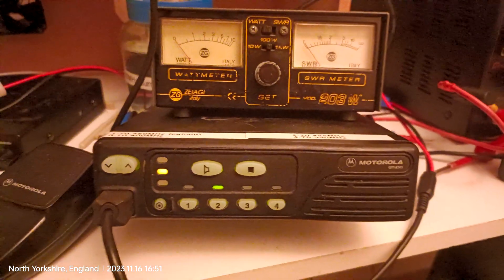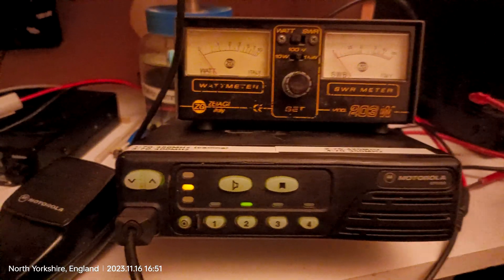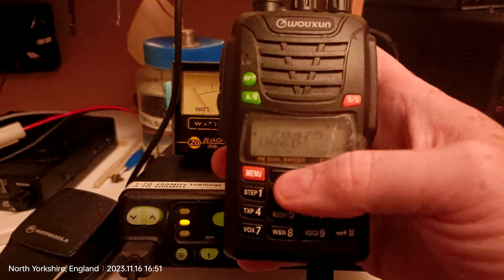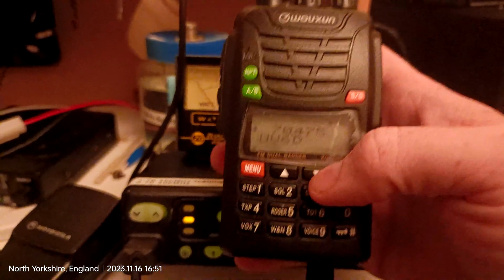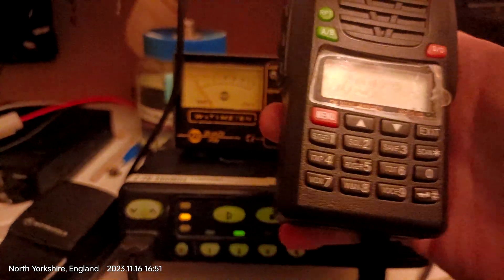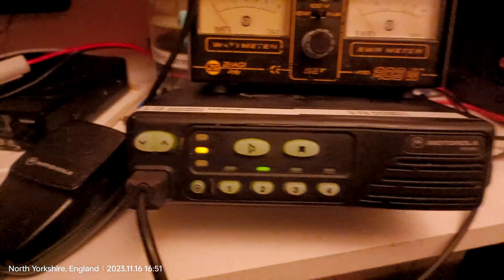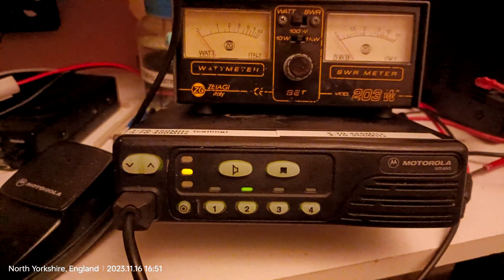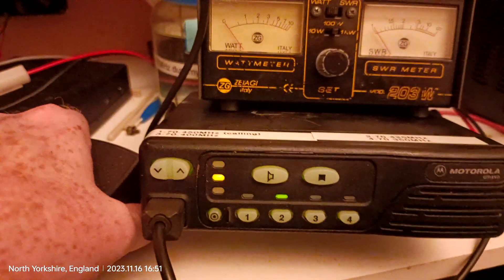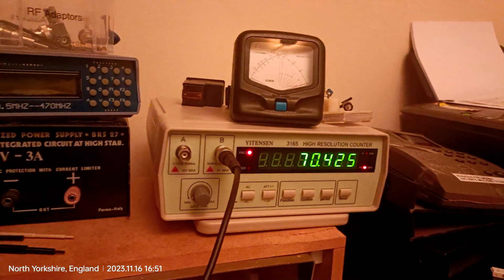Hi guys, so this is my Motorola GM350, and I've also got with me my Wouxun — KGUV6D, I believe that's what it is. You'll have seen that it was on 74.75, and it's transmitting on 74.25.